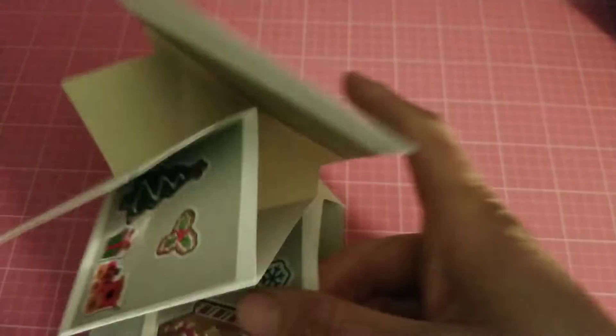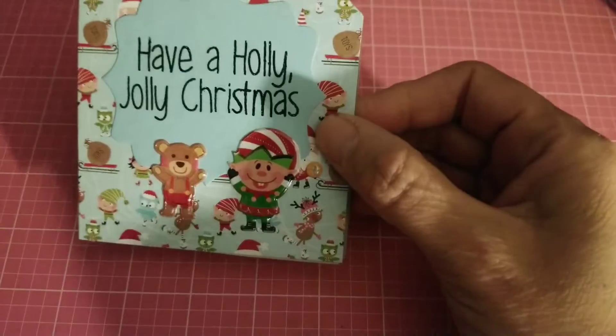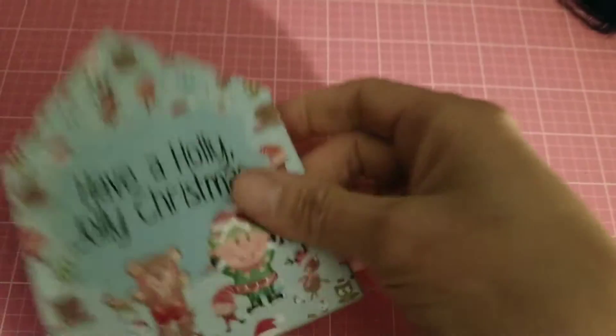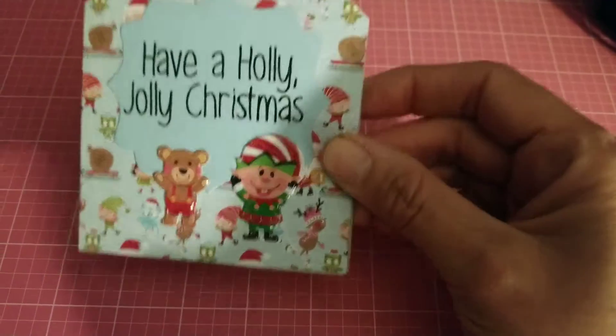I followed a tutorial from MayMay Made It, so I will link her channel below. I also have my stamp on the back.